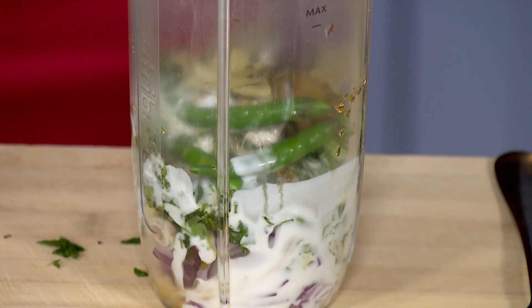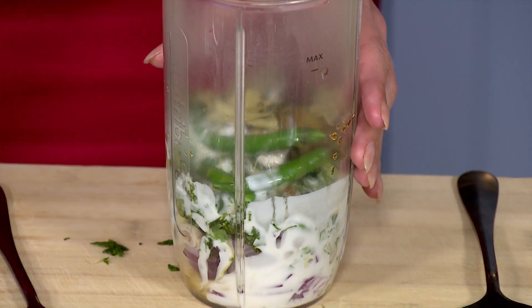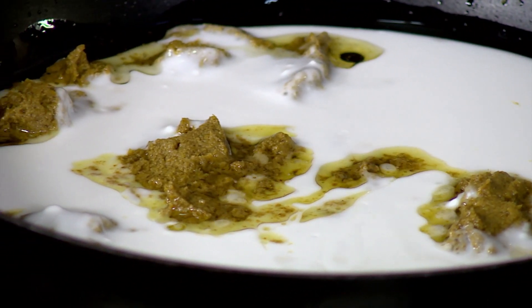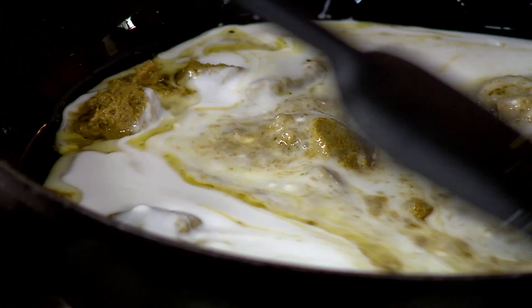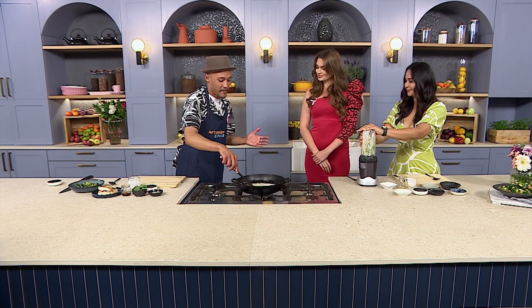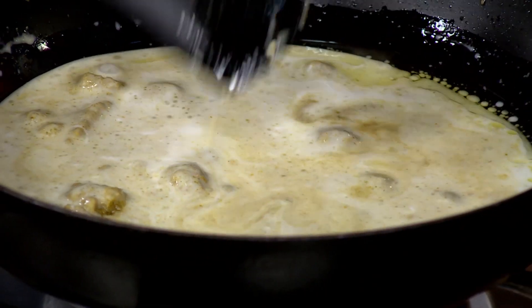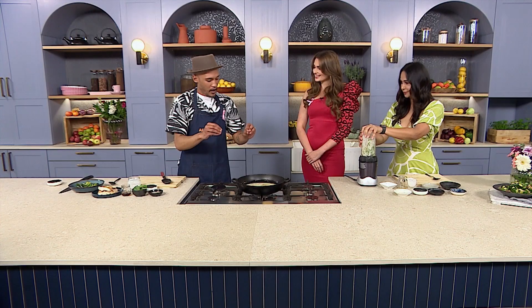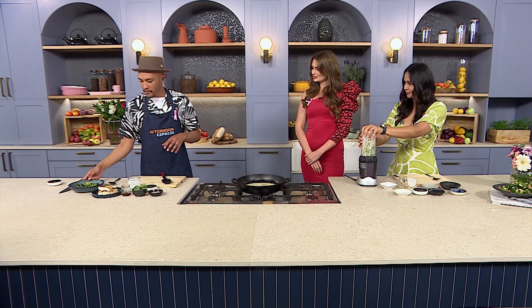Into the pan we're going to deglaze with some coconut milk, which I absolutely love. What I love is it's so simple. So for someone like you Mia with a busy schedule, this is right up my alley and this would be amazing for you. We're going to get that cooking down — it's simple from this point because you've gone through all the effort of making that beautiful curry paste, and it's all about just adding a few components.